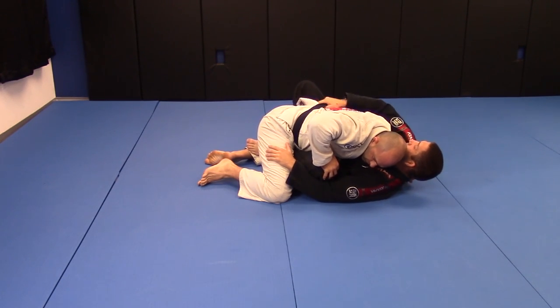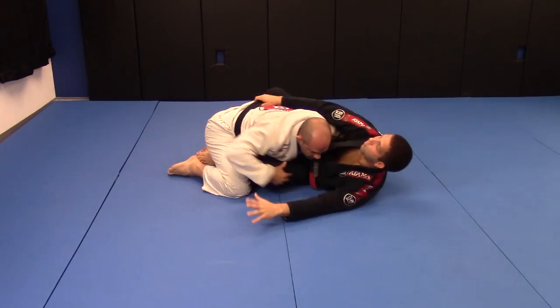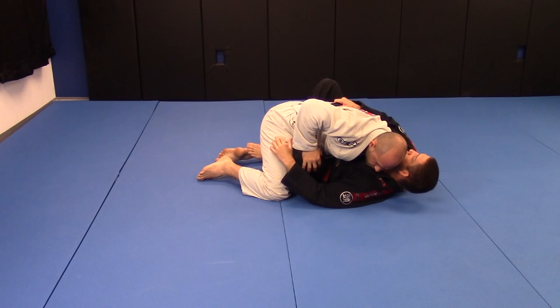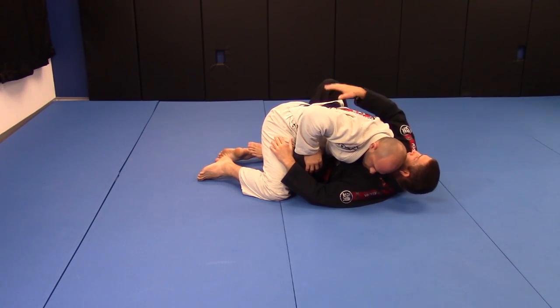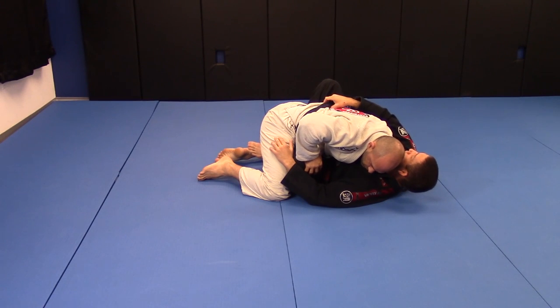The other hand I keep on his thigh, really close to me — don't let him go away, because some guys try to move away. Try to keep him close. Grab his belt and lock your elbow really heavy, keep your arm really heavy above his back. That way he cannot jump and try to do some crazy motions.